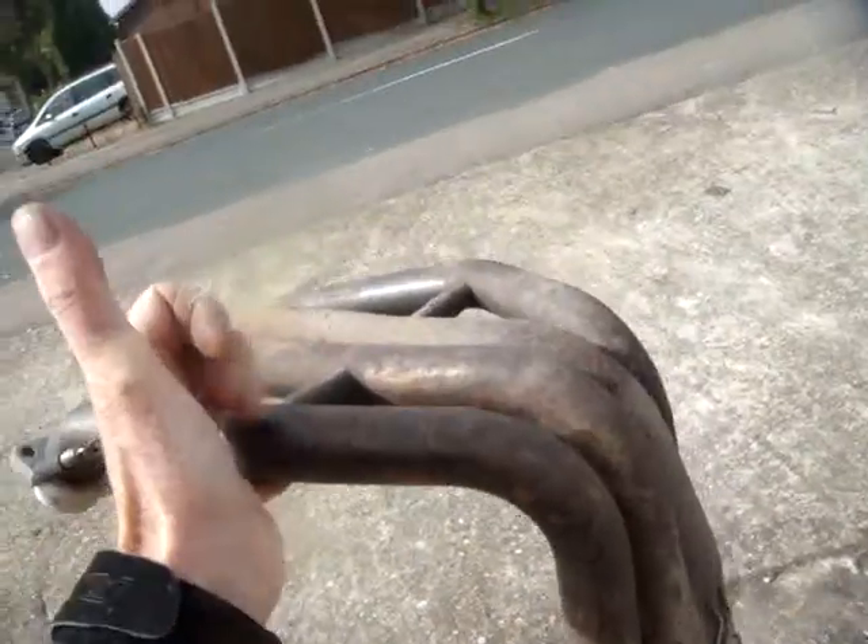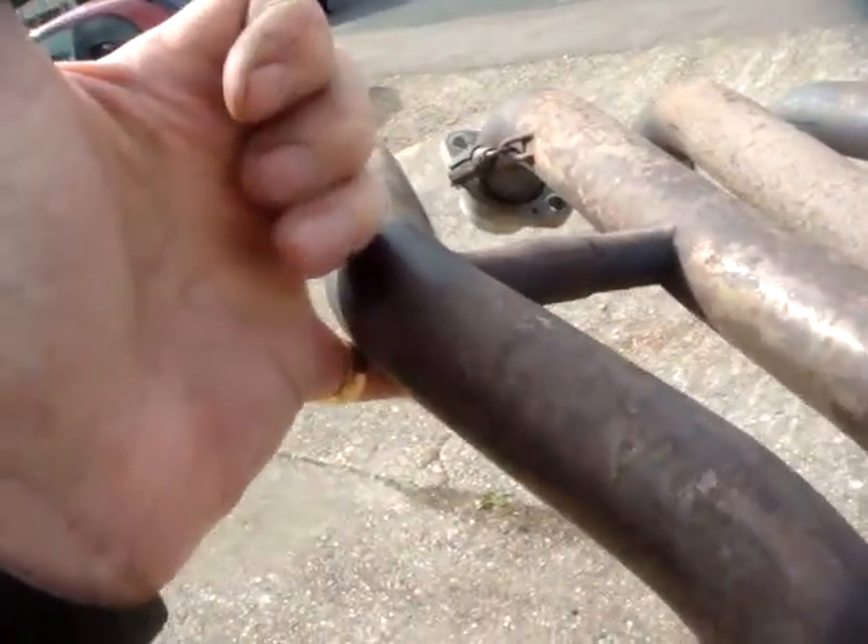This is just a quick demo to show just how light this titanium system on the GSX-R 600 is. Here you see it being levitated — there's the complete system and I'm doing it with my little finger.